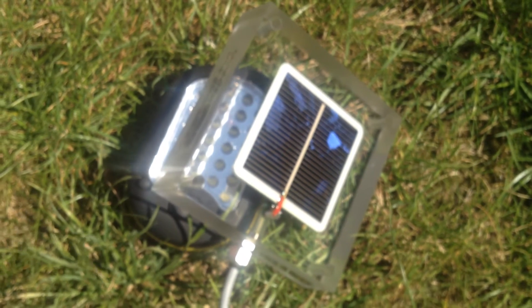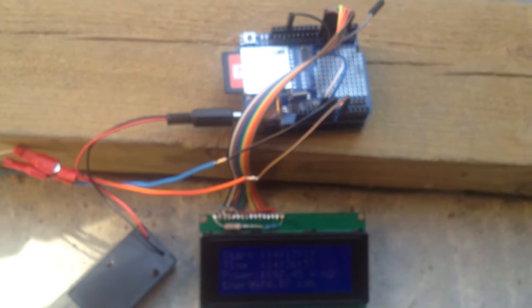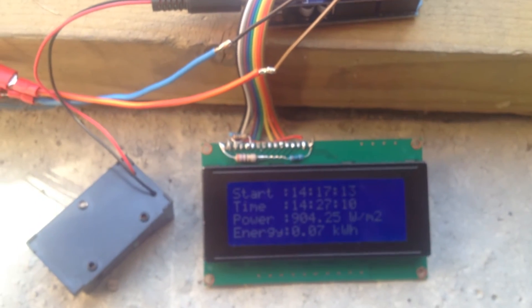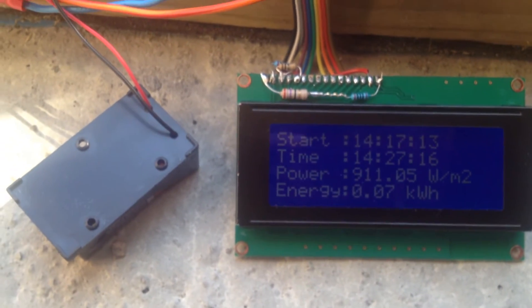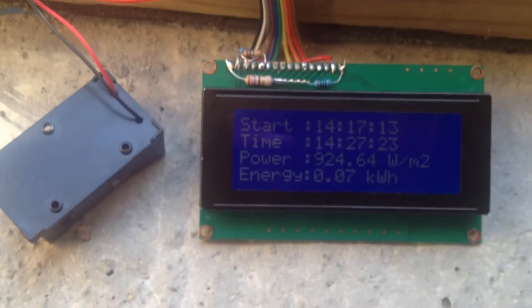I have a small calibrated solar cell which connects to the analog pin, and I've used a 1.1 volt internal voltage reference, because the voltage given by the small solar cell out there is not very big — I think it's around 160 millivolts max.